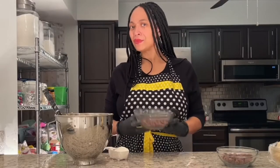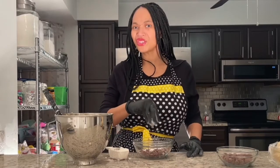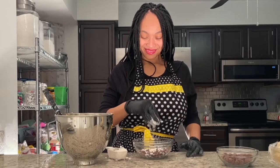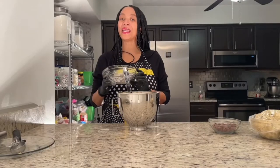Now I'm gonna add my chocolate chips. One tip: in order for your chocolate chips not to settle to the bottom, take a little bit of flour and coat your chocolate chips. And now I'm ready to add them in.